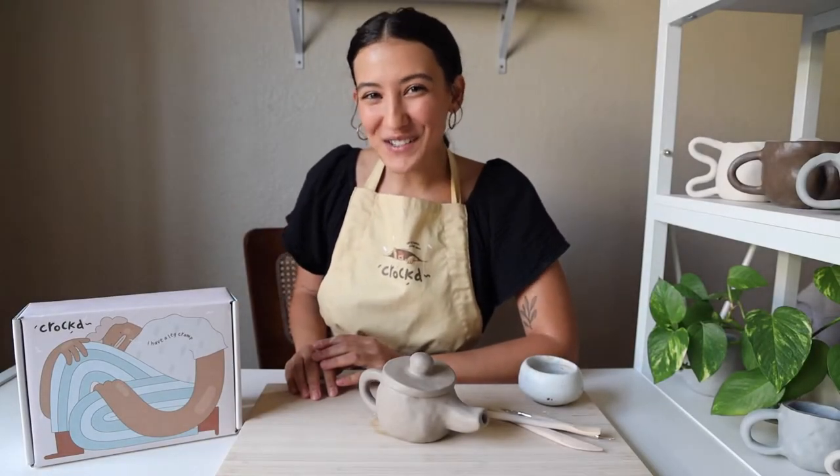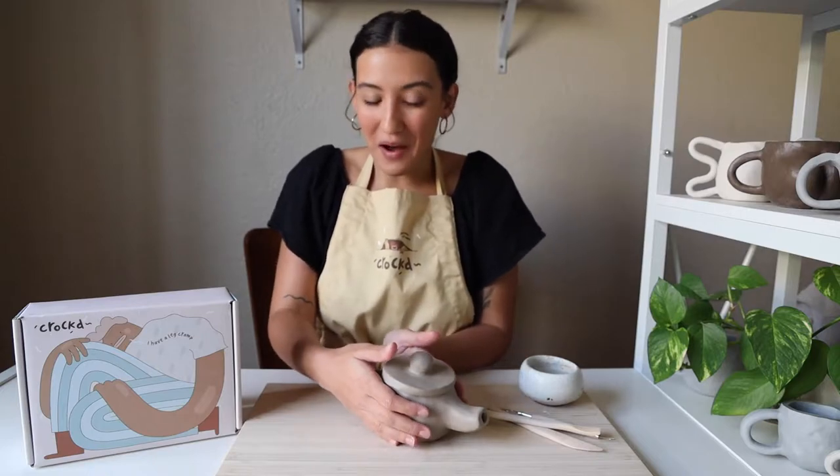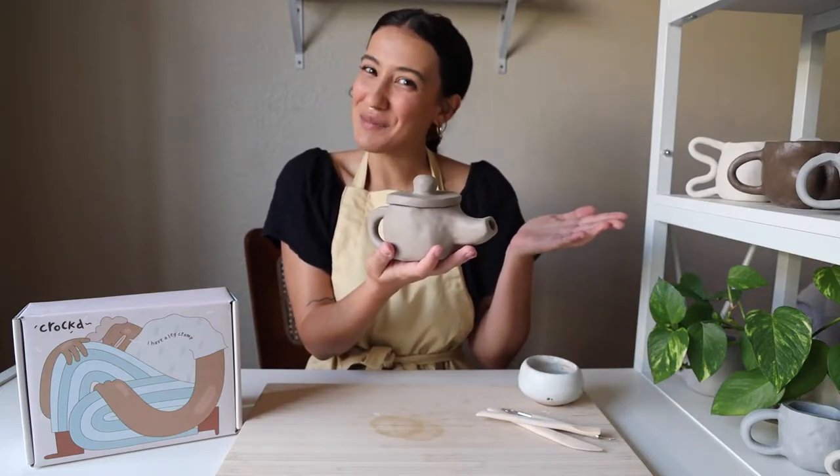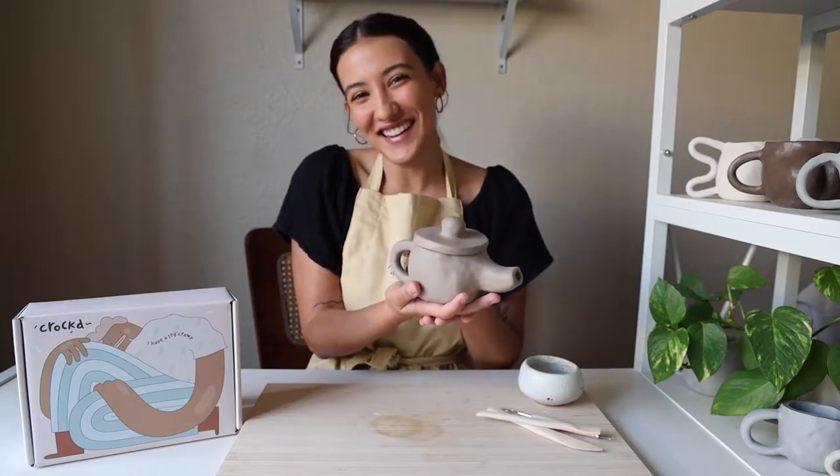Hey guys, it's Montana with Croft, and today I'm going to show you how to make a little teapot like this. First, be sure to like and subscribe, and then we'll get started.